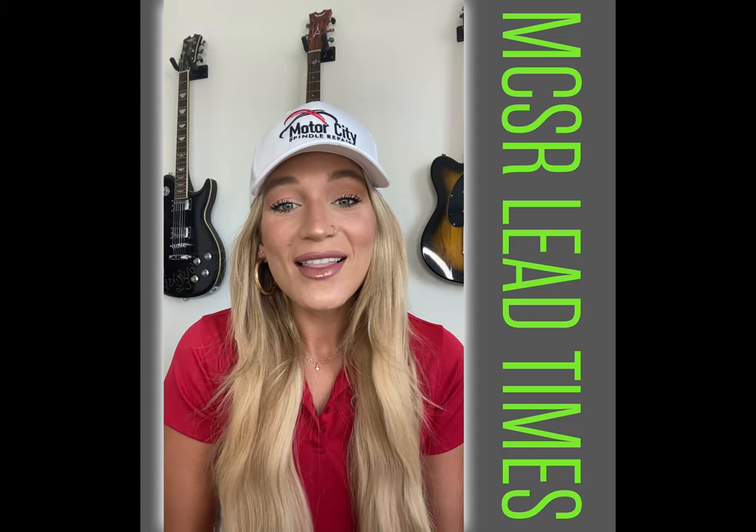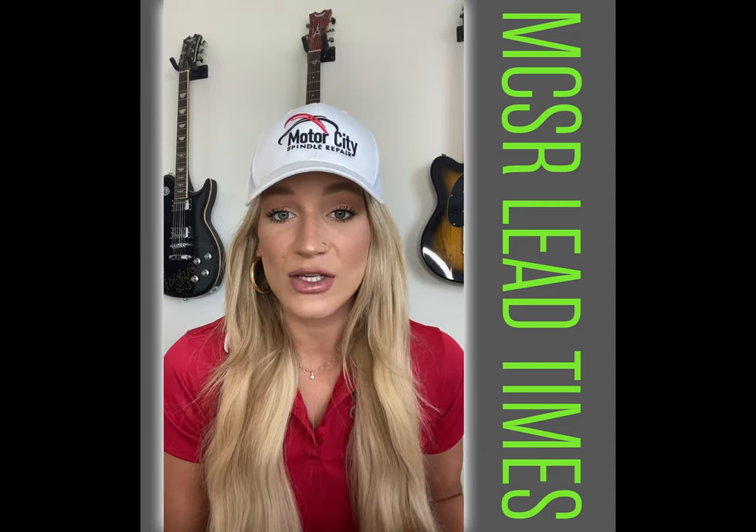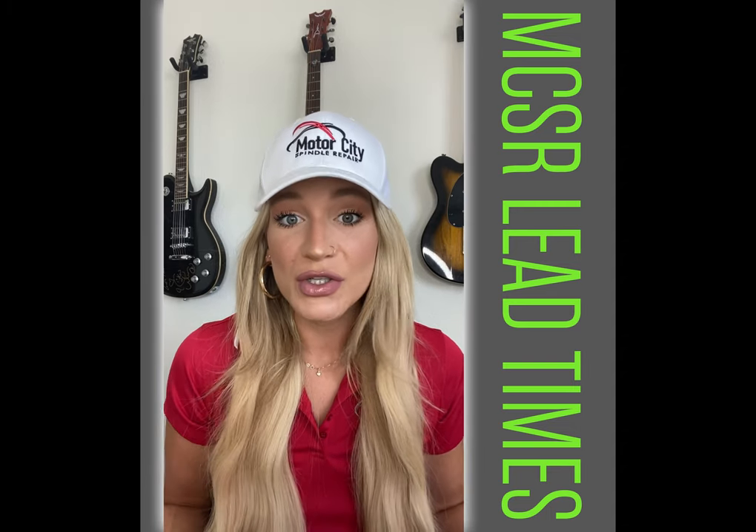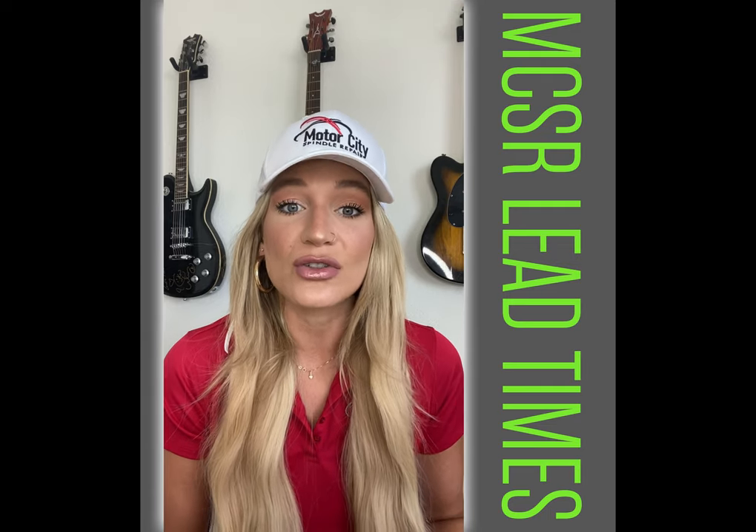Hey everyone, hope you guys are all doing well. I've gotten a lot of LinkedIn messages asking about our lead time. I know lead times out of other countries right now are extremely long. Even with the OEM, sometimes the lead time can be extra long.